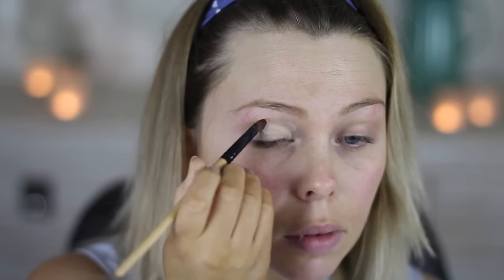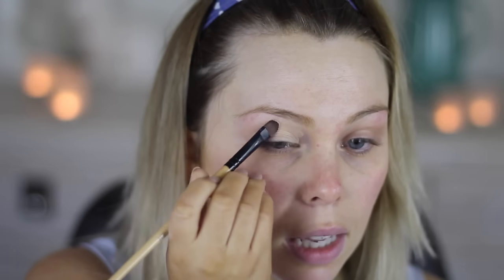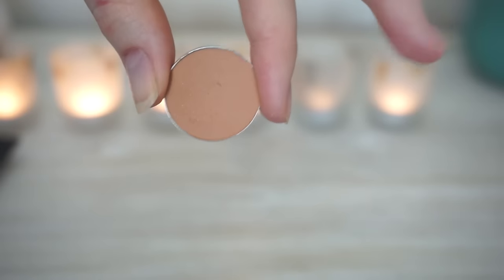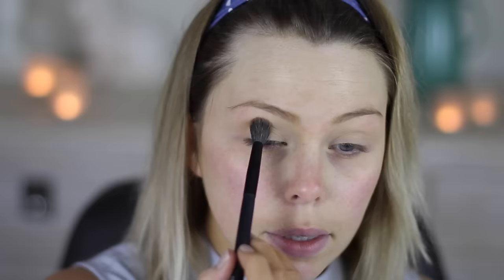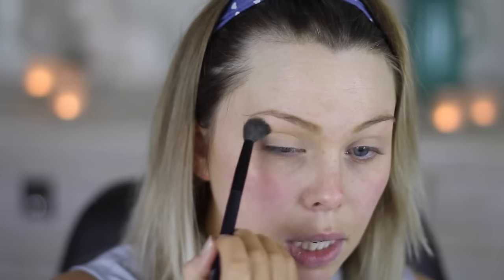I'm using the MAC Soft Ochre Paint Pot today. I used this for the first time last weekend and it's as good as everyone says it is. I'm just setting my eyelids with some translucent powder. I'm taking MUG Creme Brûlée and I'm just taking that above the crease, in windscreen wiper motions and circular motions, taking that all across there.